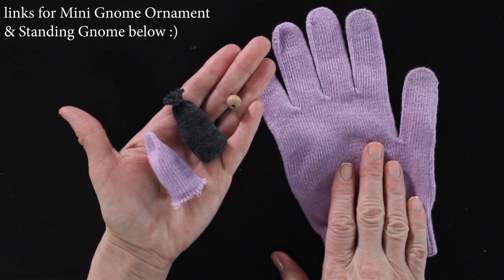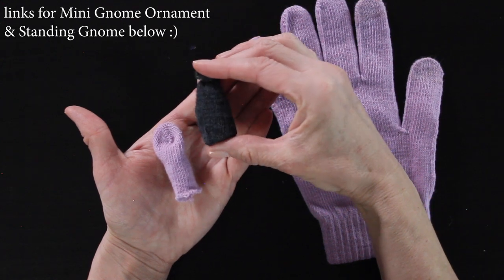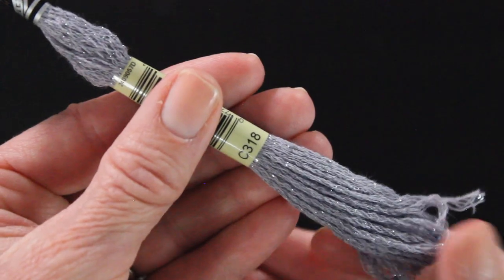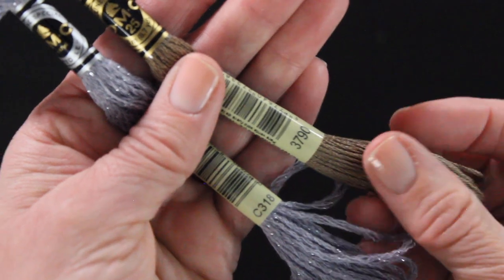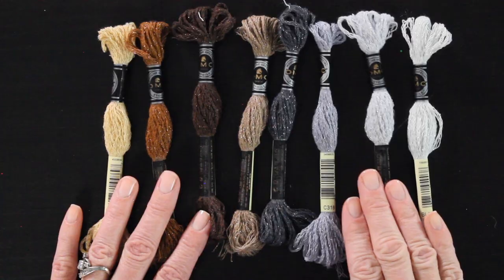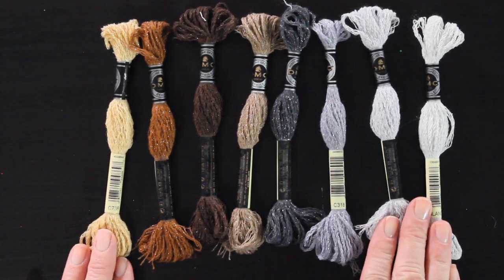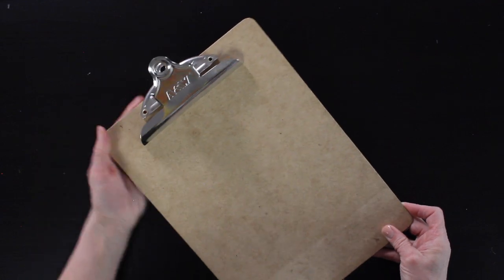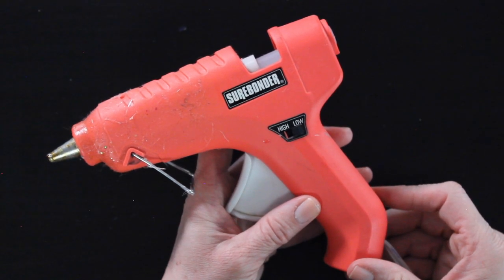I have taken a glove, I've already got a little hat and my gnome's body — this will be a standing gnome — and a little bead for the nose. To make the hair I'm actually using embroidery floss, but it's a thicker embroidery floss and it has glitter throughout it. I really loved the texture of this for my gnome's hair. You can obviously use normal embroidery floss if you'd like. I have a ruler and a clipboard, some poly bands, a pair of scissors, and of course my glue gun set on low.